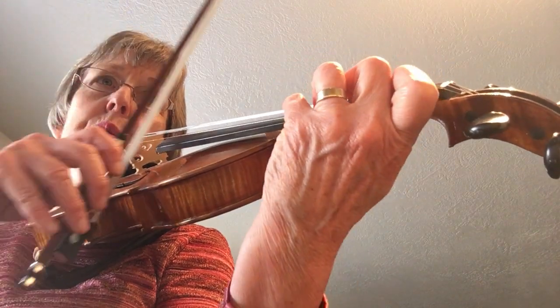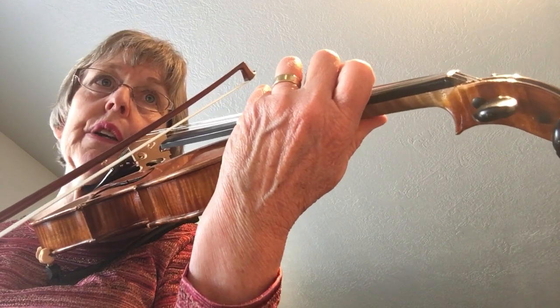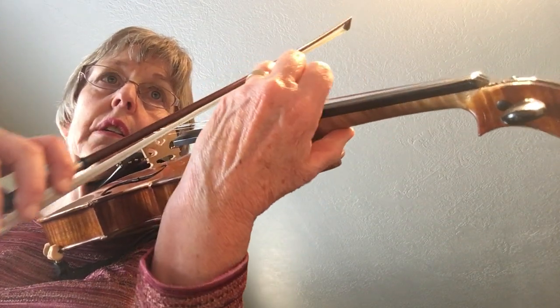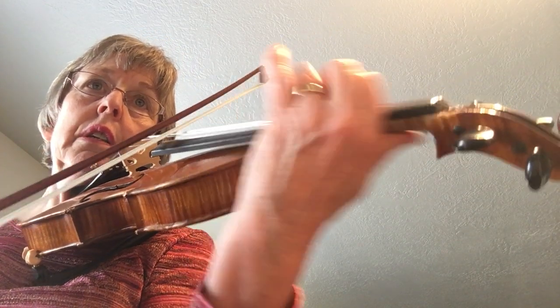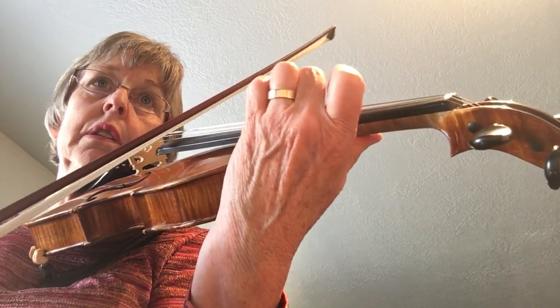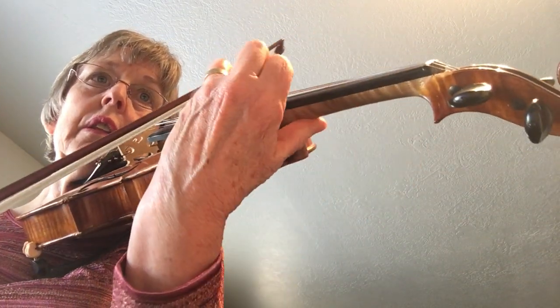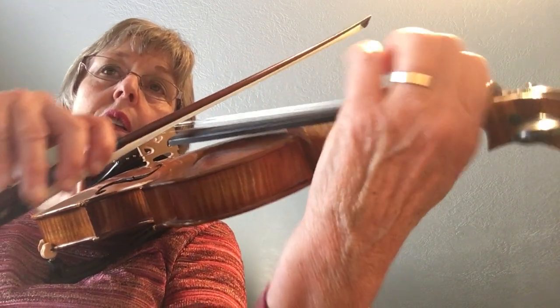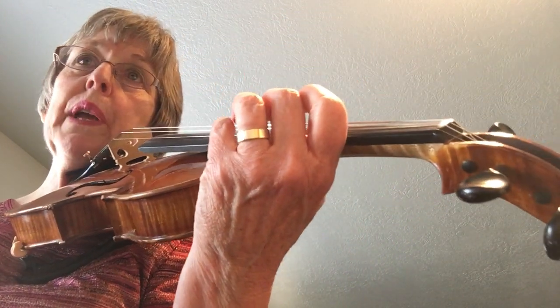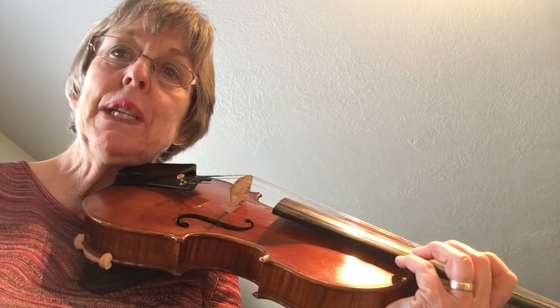You do three notes, new note, same note, new finger. This is also incorporated in Mazas number 20. Happy shifting!